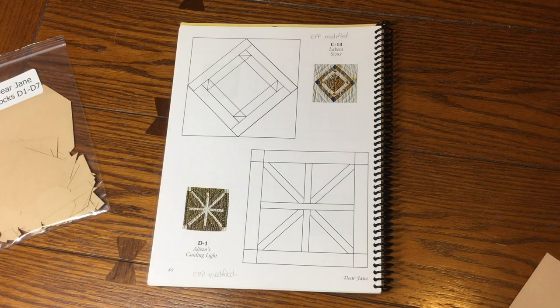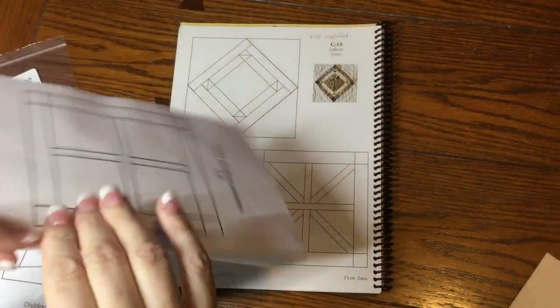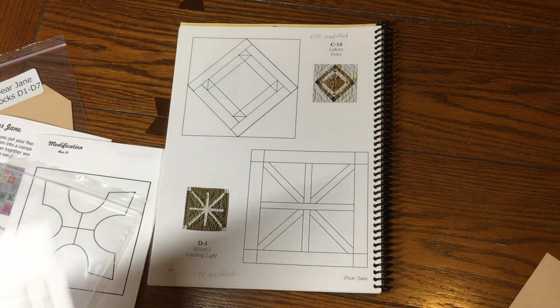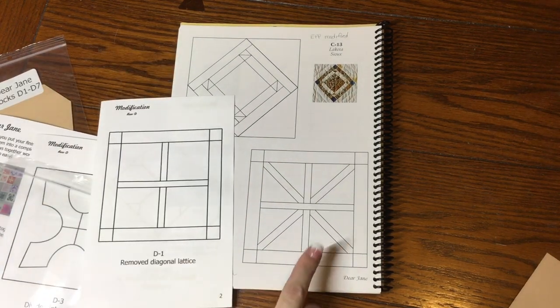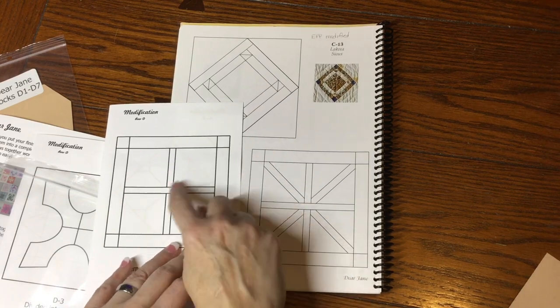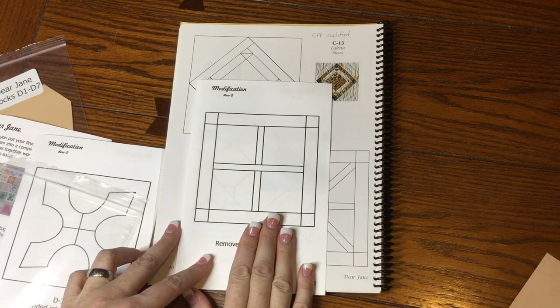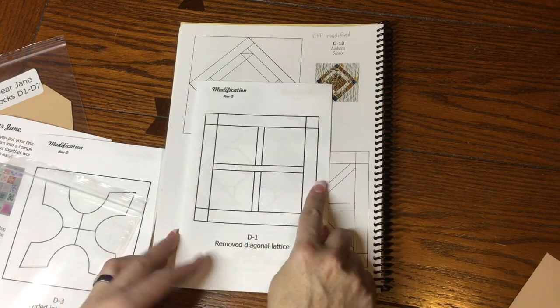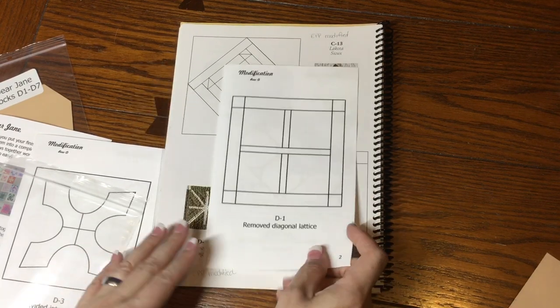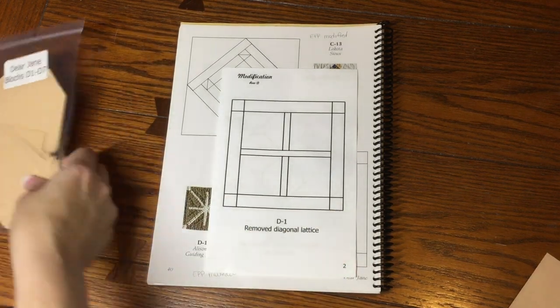I'm going to pull just this page out because it's usually easier to deal with one level of paper. This is the modification and this is the original block. For the English paper pieces, there are no pieces for this cross beam because it's just easier to deal with it this way. Let's dump out the bag and see what we've got.